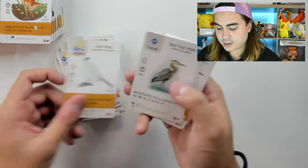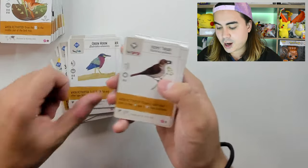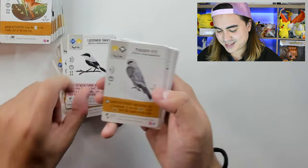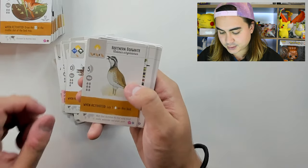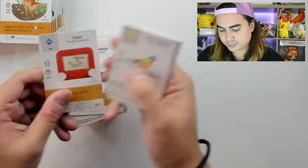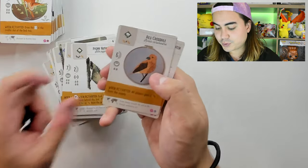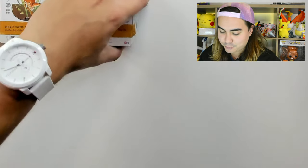Fish Crow, Franklin's Gull, Grey Catbird, Great Blue Heron, Great Crested Flycatcher, Great Horned Owl, Greater Roadrunner, Green Heron, Hermit Thrush, House Finch, House Wren, Indigo Bunting, Juniper Titmouse, Killdeer, Lazuli Bunting, Loggerhead Shrike, Mississippi Kite, Mountain Bluebird, Mountain Chickadee, Mourning Dove, Northern Bobwhite, Northern Cardinal, Northern Flicker, Northern Mockingbird, Northern Shoveler, Osprey, Painted Bunting, Peregrine Falcon, Pileated Woodpecker, Prothonotary Warbler, Purple Gallinule, Pygmy Nuthatch, Red Crossbill, Red-Bellied Woodpecker, Red-Breasted Nuthatch — finishing off this 255 card set.